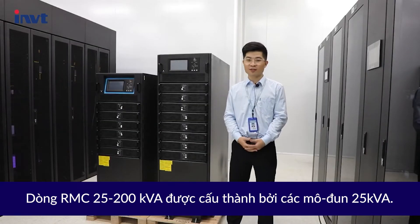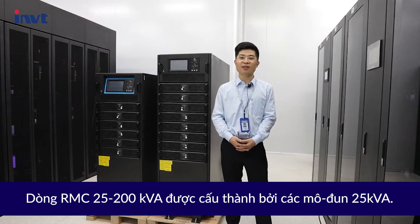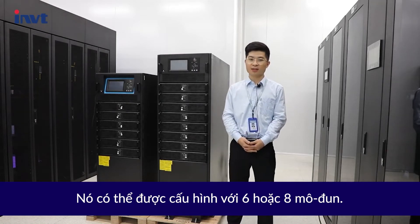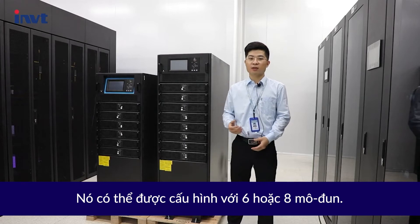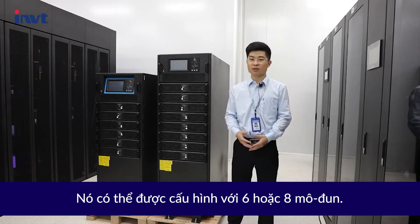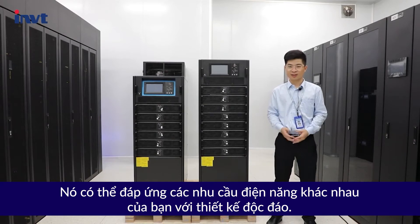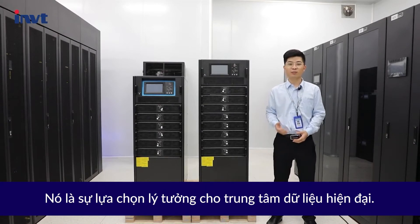The RMC 25-200 kVA series is supported by 25 kVA modules. They can be configured with 6 or 8 modules. It can meet different power needs with a unique design, making it an ideal choice for modern data centers.